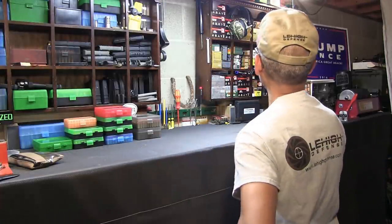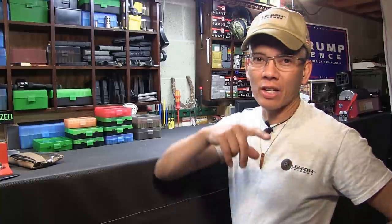Howdy folks, it's Nito with AP2020 Outdoors. Yeah, sometimes in life you just accumulate too much stuff. Obviously, I have done that. However, I've got a solution.